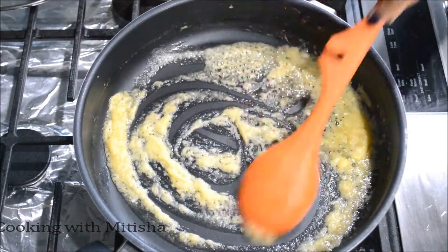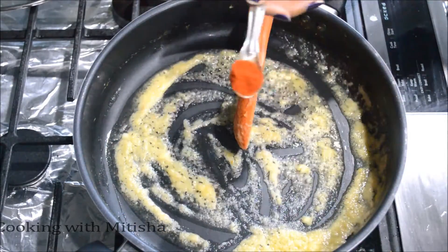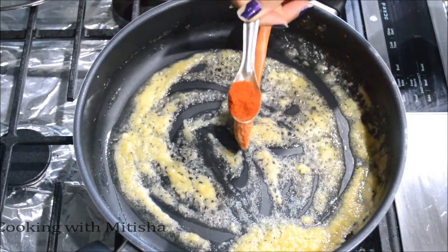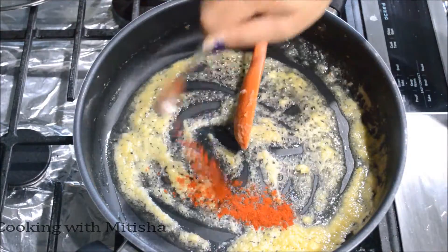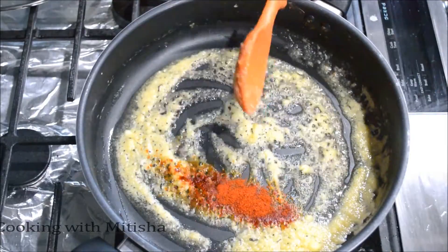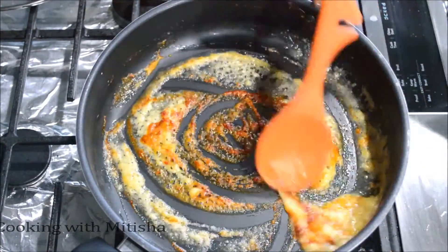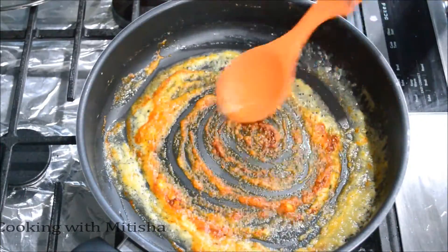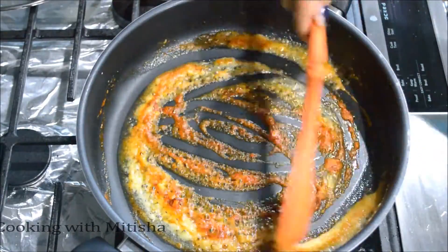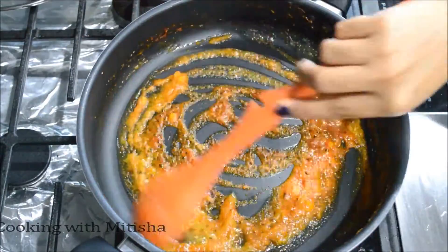This is almost done. Into this I'll add a teaspoon of Kashmiri red chili powder just for color — this is not regular chili powder, it is not spicy. Mix it in, making sure the chili powder doesn't burn. This will give a nice color to your dish, and we'll be adding regular spicy chili powder later on.